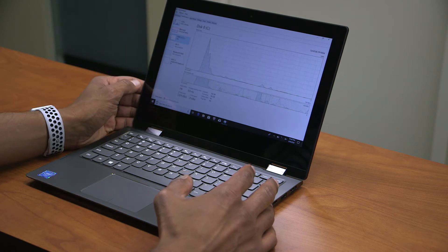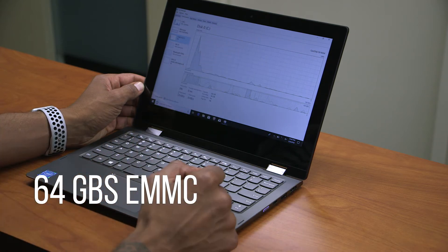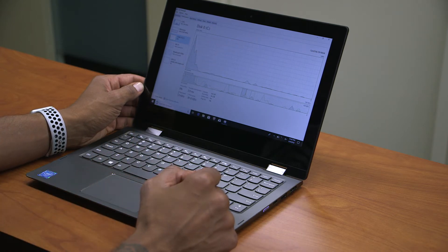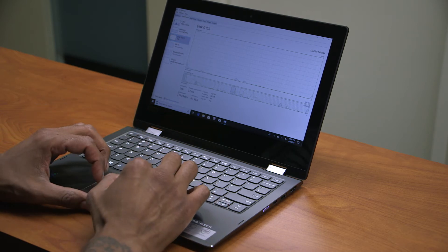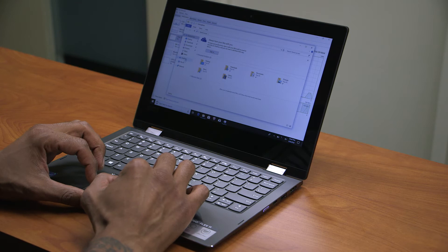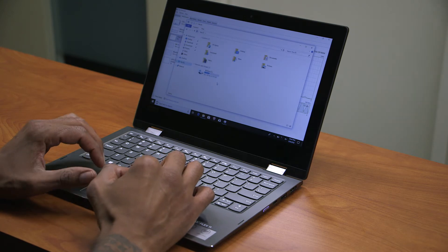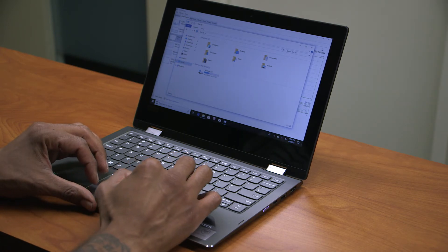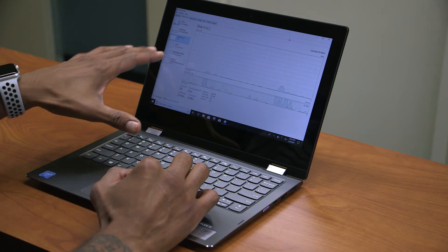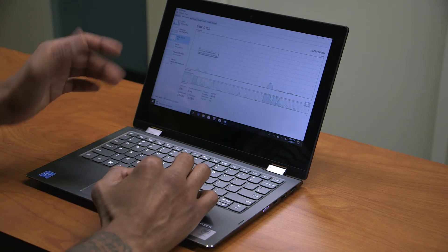For hard drive space, you're running a SanDisk DF4064 — that is a flash memory on-board storage device. The capacity is 56.9 gigs usable, so it's a 64-gig flash memory. That is really low. This reminds me of the IdeaPad 120 or the 120s, but this is like a huge upgrade.